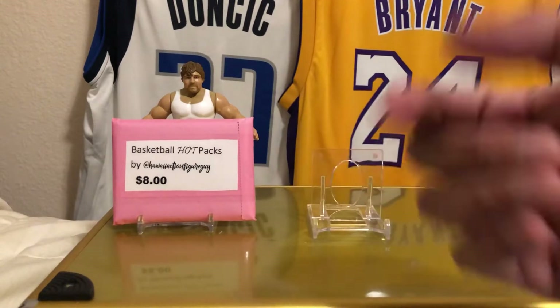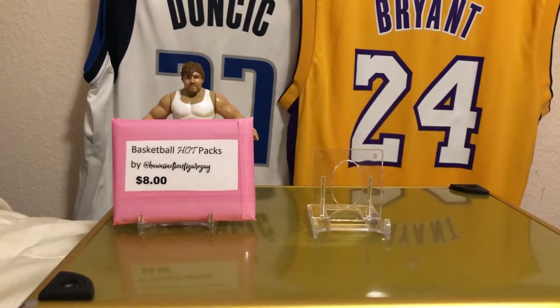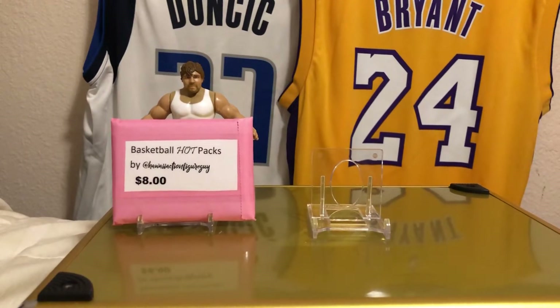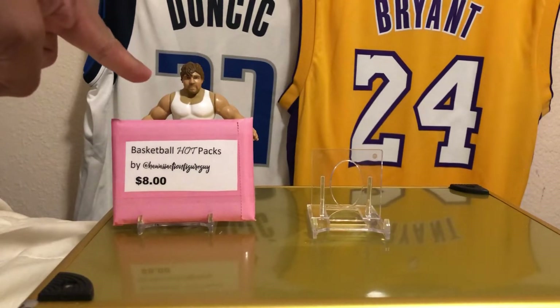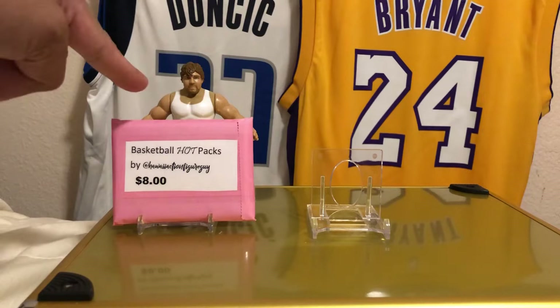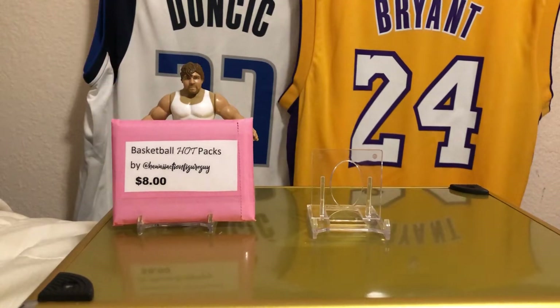Hit me up on Instagram or on my email. Welcome to another edition of Cheap Rips, ripping retail repack and hobby boxes under the price of $100. And John Moxley, formerly known as Dean Ambrose in the WWE, now he is of AEW, as our action figure.